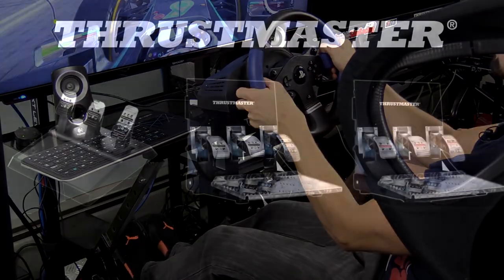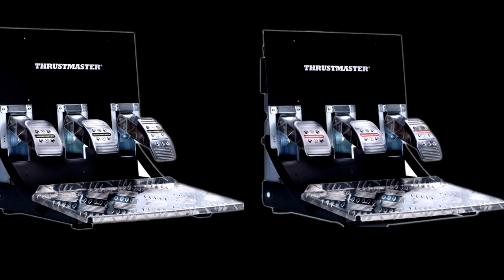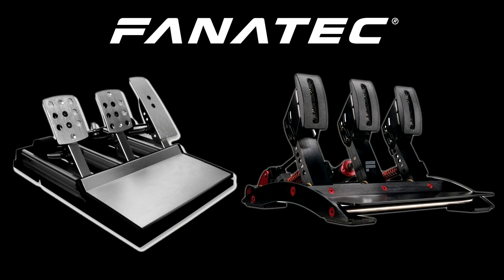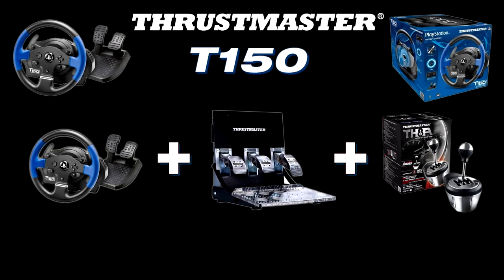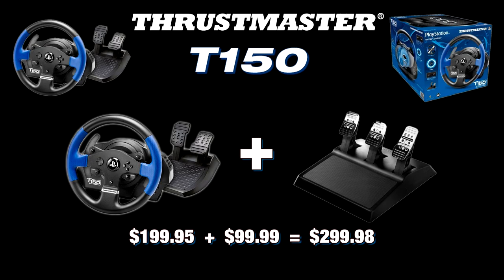Options available for the T150 include the T3PA or T3PA Pro pedals and the T500RS pedals. You can also use the TH8A shifter, and even a set of Logitech or Fanatec pedals with an aftermarket adapter. A maxed-out package with the T3PA Pro pedals and TH8A shifter retails for just under $500, but our recommended upgrade would be the T3PA pedals with the T150, and that package will run just under $300.